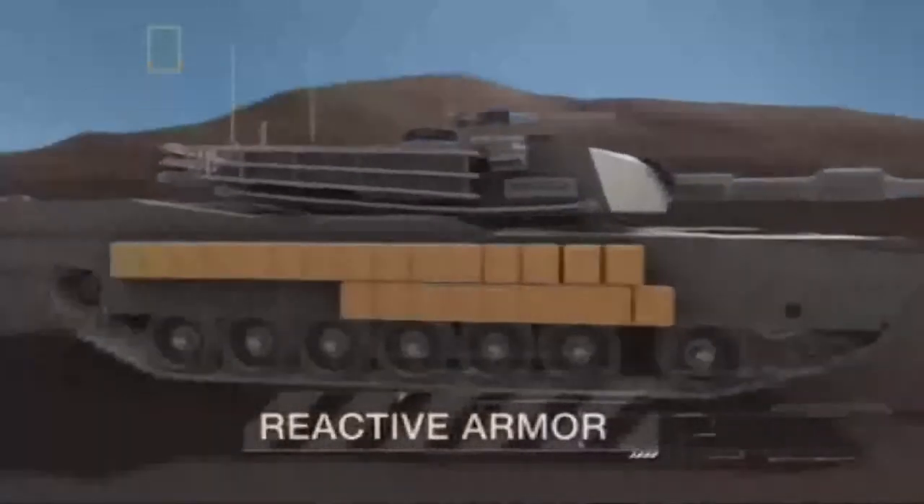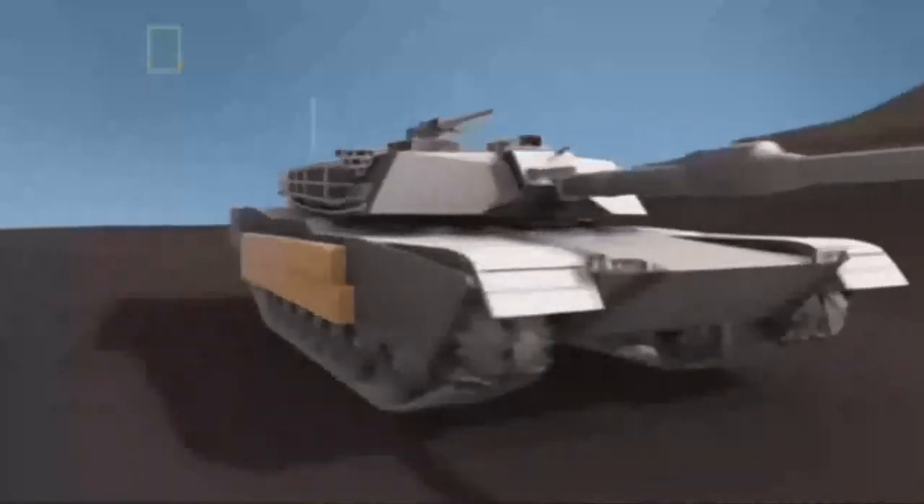An element of explosive reactive armor is made out of a sheet or slab of high explosive sandwiched between two plates — typically metal — called the reactive or dynamic elements. On attack by a penetrating weapon, the explosive detonates, forcibly driving the metal plates apart to damage the penetrator.